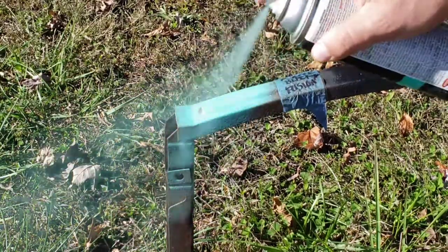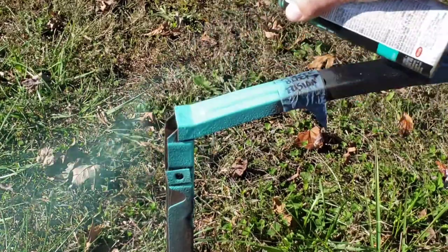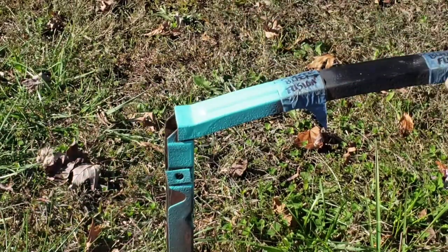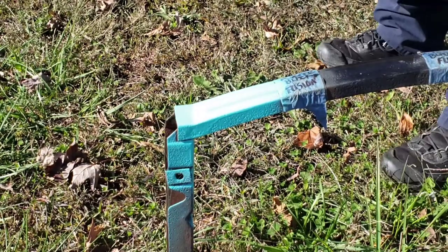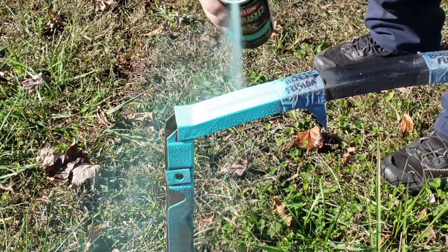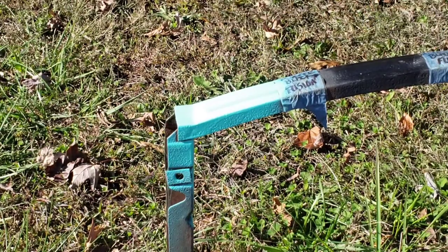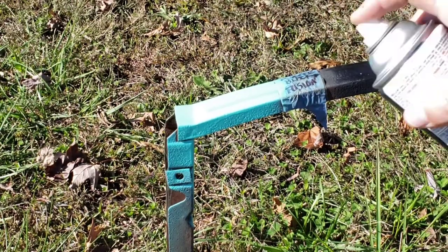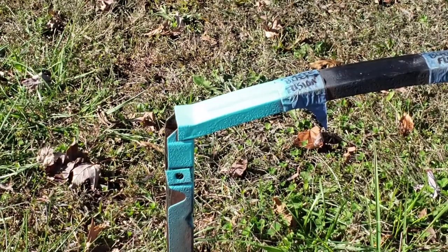What I'm going to try to do today is put lighter coats on than I usually do — I'm really bad at doing that. I'm gonna let that dry and then I'll put another coat on.